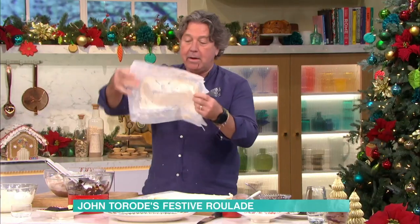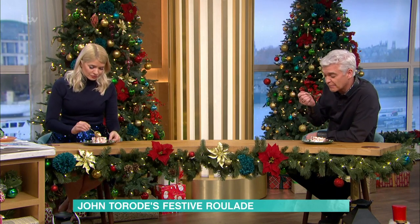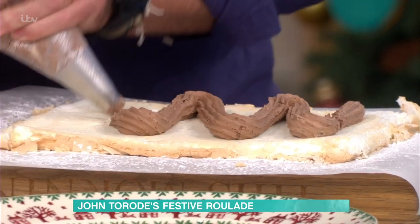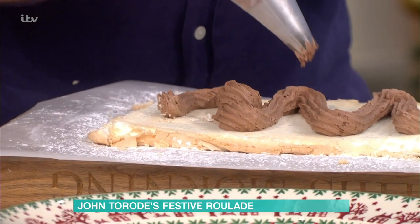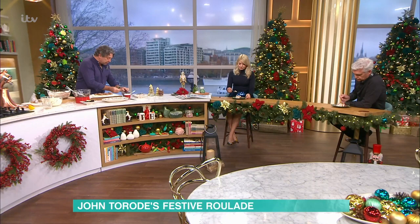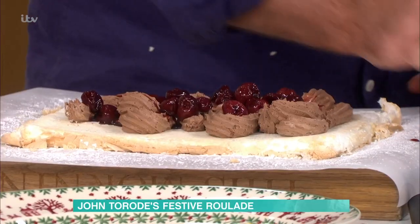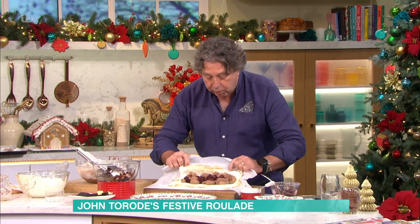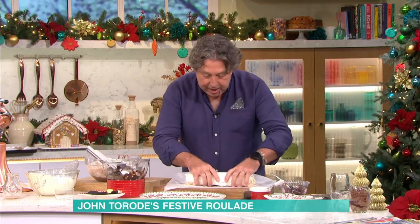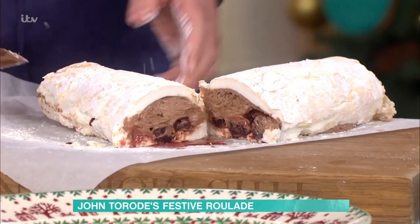Take your meringue — the meringue's now turned out. I took it out of the fridge and turned it over. Set chocolate mousse in a bag to make it easy, then pipe it across the top of the meringue. Then in here I'm going to put my cherries — cherries go across the top, lots of them. And then we're going to roll the whole thing up. You just take the thing and roll it across the top — as I say, it doesn't matter if it splits. Just keep on rolling. Like that. There's your little round. Take a knife, cut it in half, and you've got yourself chocolate meringue roll — and it is absolutely delicious.